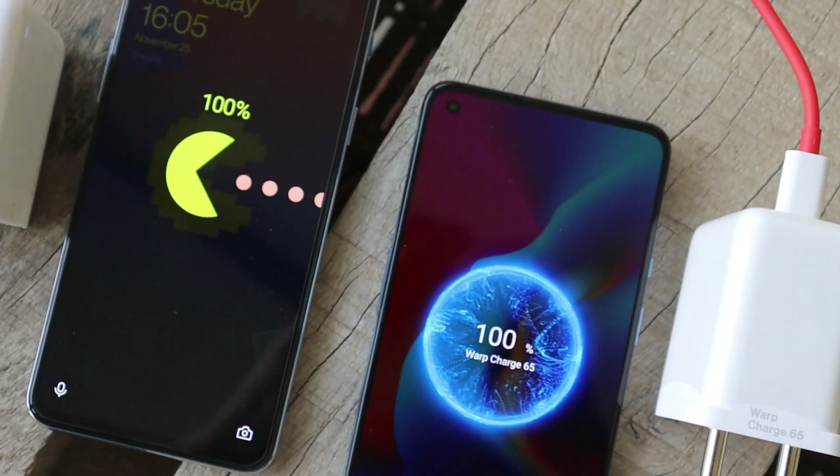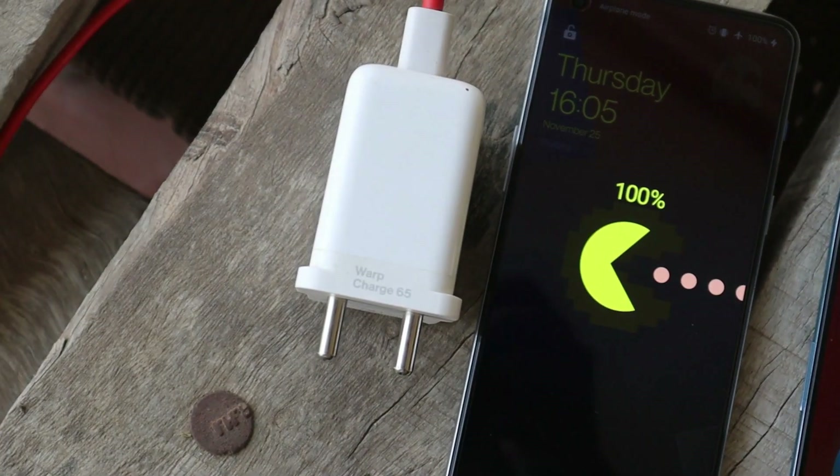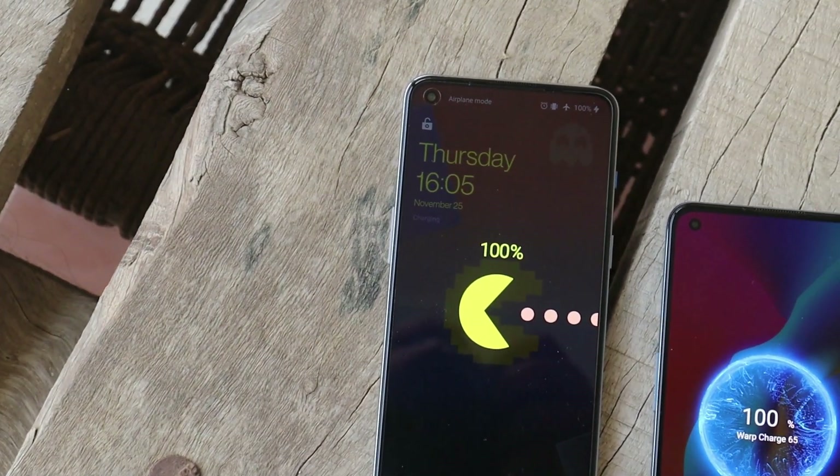In this video we'll find out how much time both devices are going to take to charge from 0 to 100. I'm not sure whether the OnePlus 9 series also comes with a dual cell battery — if you guys are aware about it, do let me know in the comment section below.